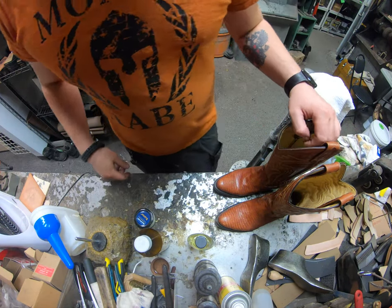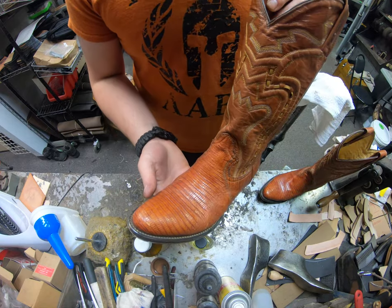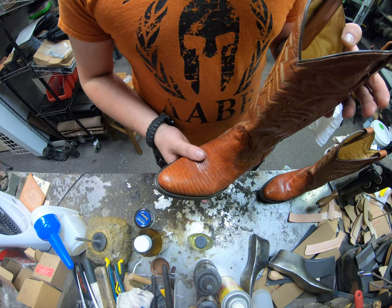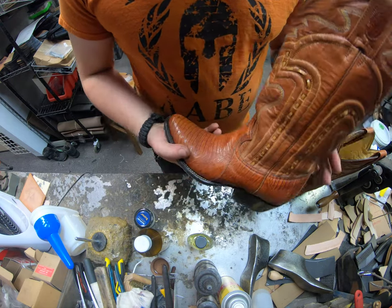Hey everyone, this is Alan over at Cobbler's Plus. Today we're going to be working on a pair of lizard skin boots — we're just going to be treating the uppers on these Montana boots.